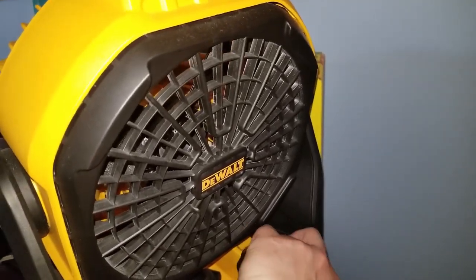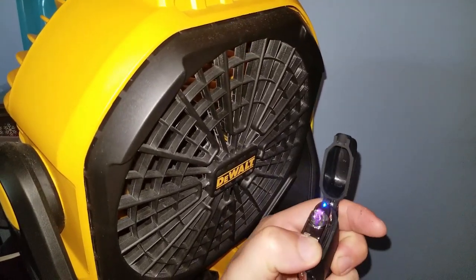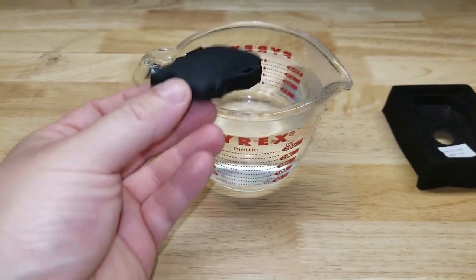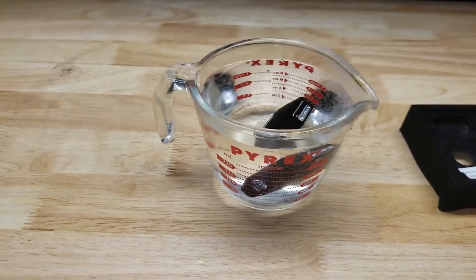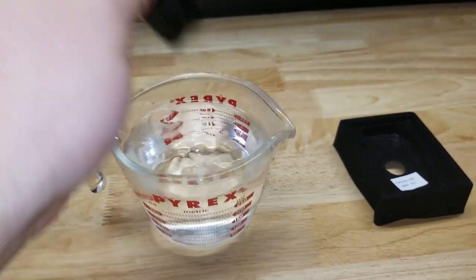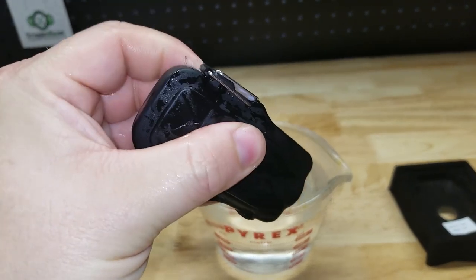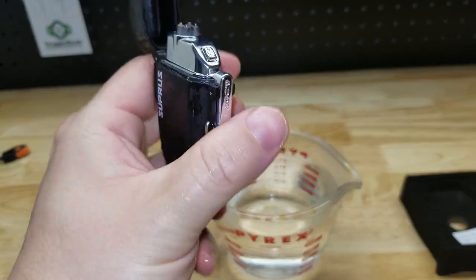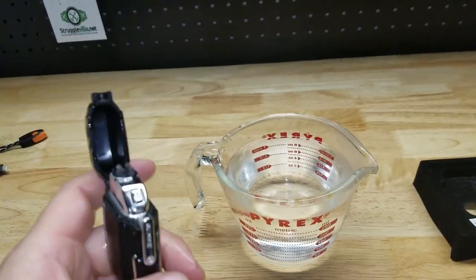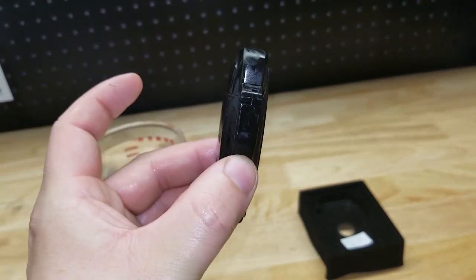Remember, the listing says it's windproof. It's also supposed to be waterproof — and it's waterproof. So there it is guys, the Supris dual arc electric lighter. Thanks for watching.